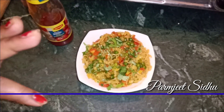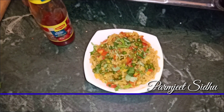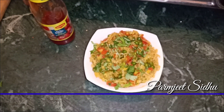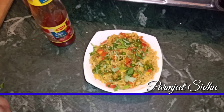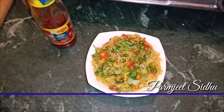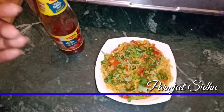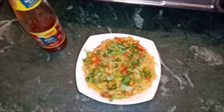It's a little bit too much. How do you like the Maggi noodles? If you like my video, please like and subscribe to my channel. Don't forget to press the bell button so you can get notifications. You can watch all my videos. Thank you.